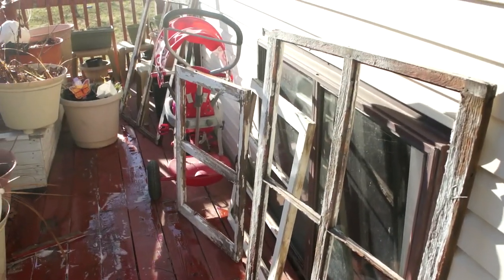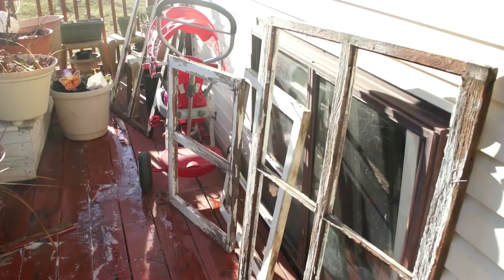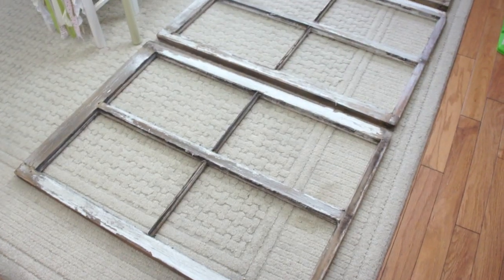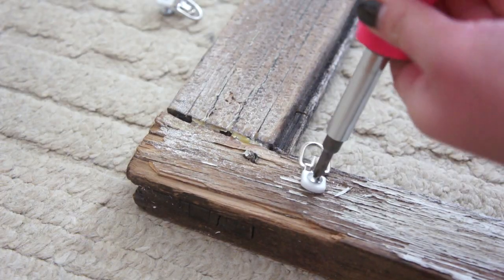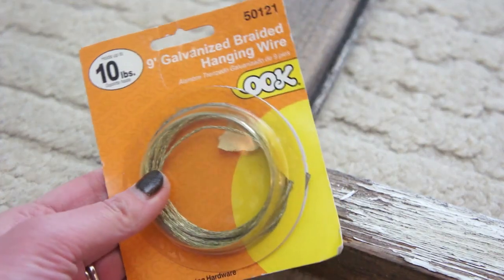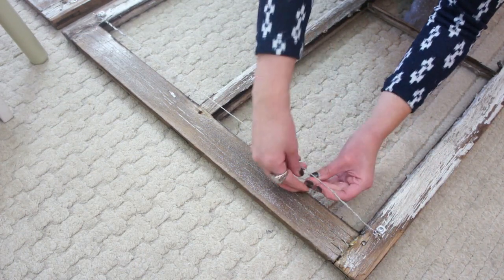Here are my windows sitting outside to dry. Stay tuned for a video coming this spring or summer because we plan on taking this front porch out completely. I'm just using some D-rings and wire to hang up these windows — I tie the wire in a knot and then twist the excess to make sure it is nice and tight.